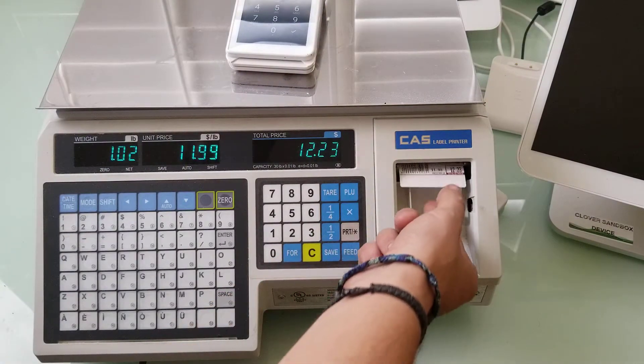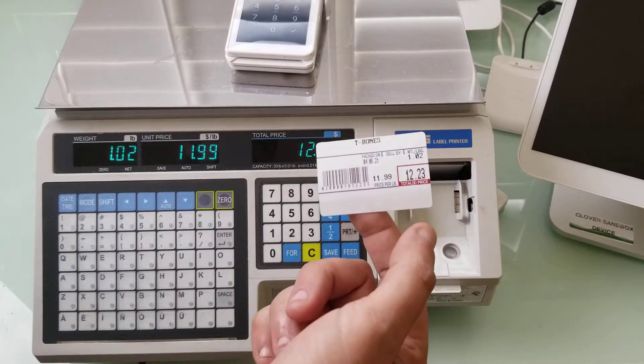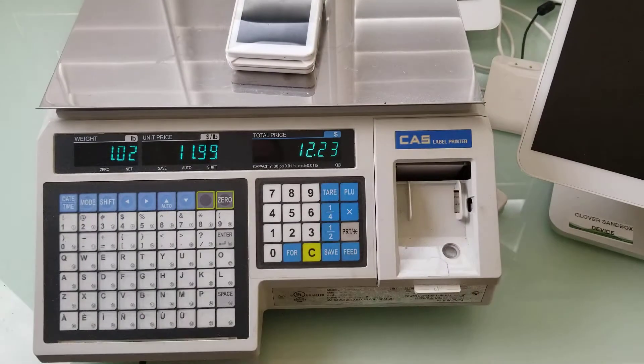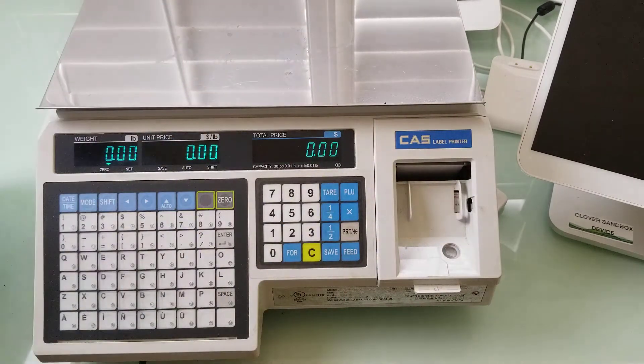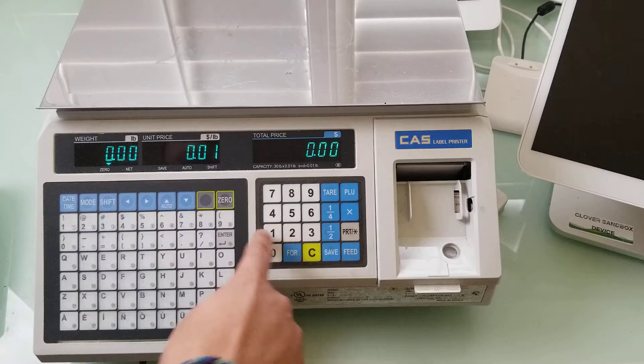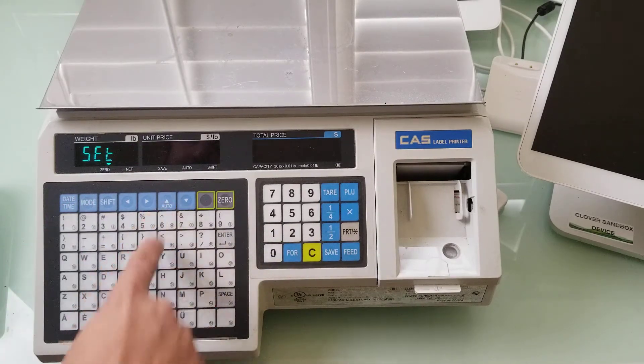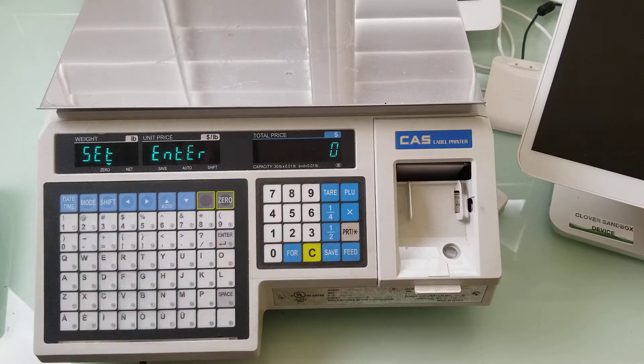Here's our label and clearly the print is now a little bit off. Now if I want to put it all back I can go: one, mode, one, two, three, print — SET ENTER ZERO.